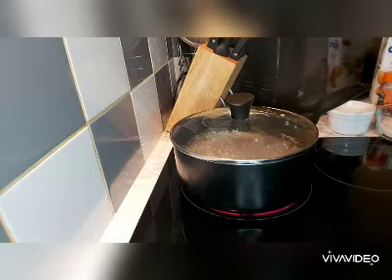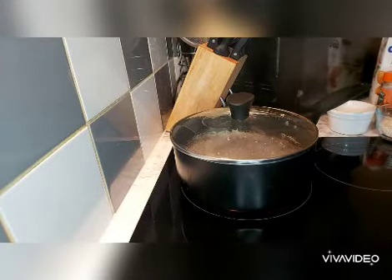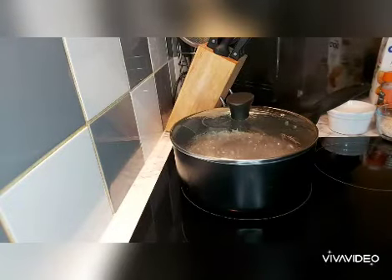Hello guys, good morning or good day — it's morning where I am. Welcome back to my kitchen. Today I will be sharing with you a quick porridge video.